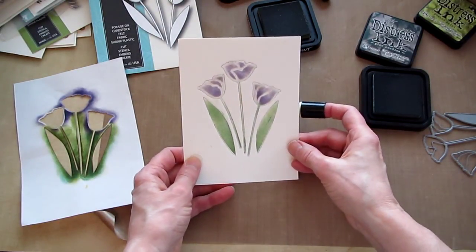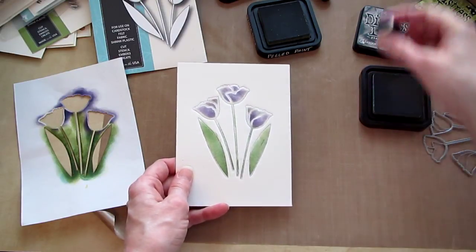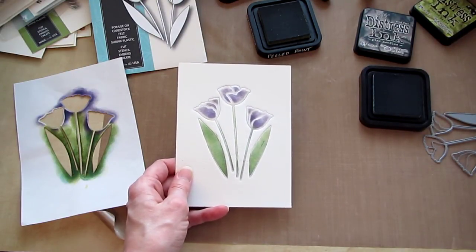Well, I guess I can't take that purple back off, can I? Thanks for looking. Talk to you later. Bye.